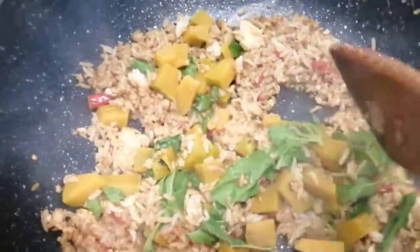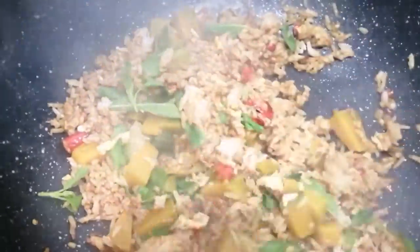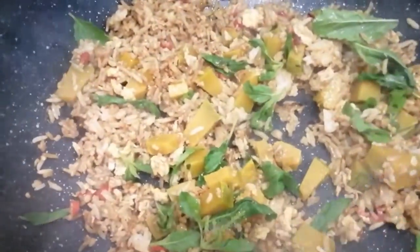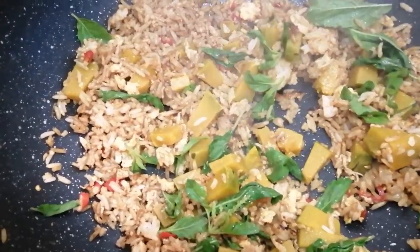Mix the pan and cook — that's it. It's come out, and you can add to the pan and mix it up.